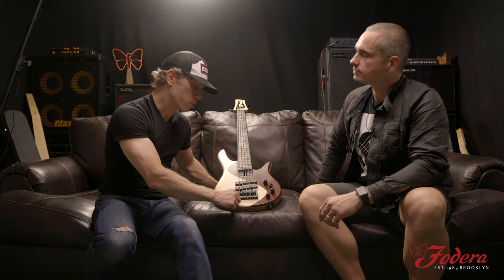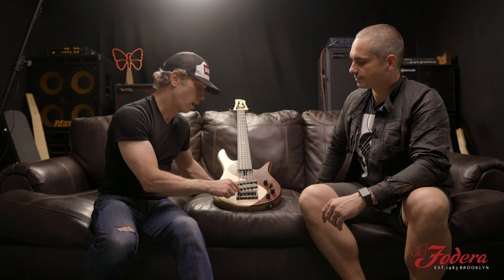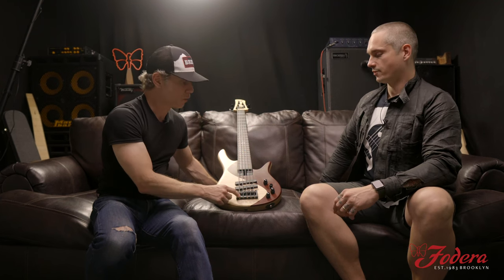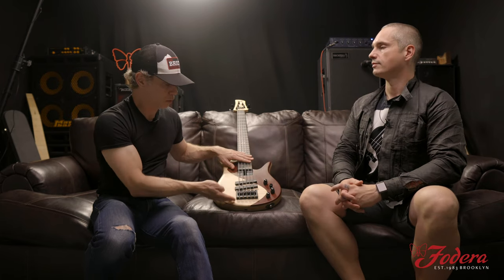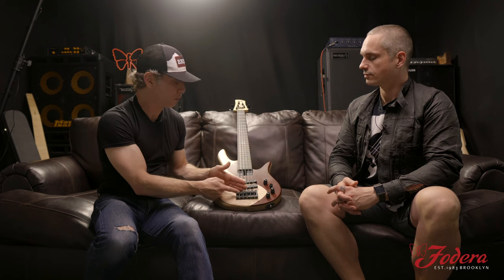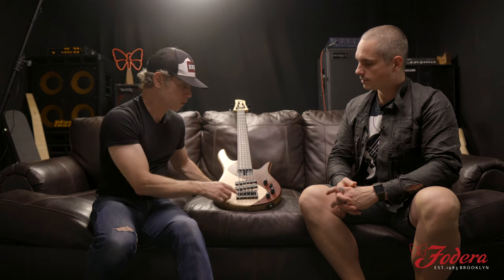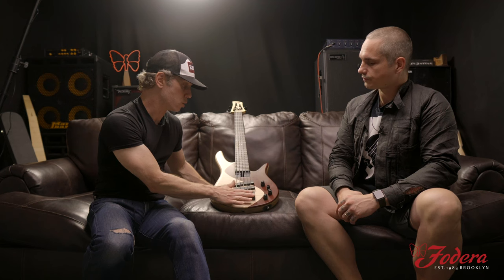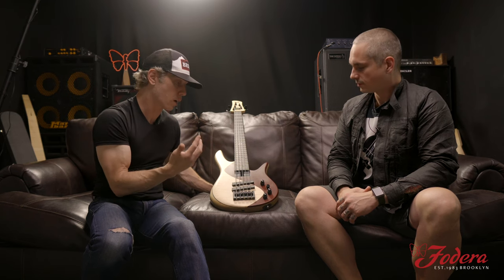I played with tapered strings for my entire career to give me some sustain and to have less mass in the saddles. In order to have that work on these basses, we had to do the ferrules in the body because they were long strings and the only way that worked is to have it through the body so the actual saddles fit in the right place. So when we went to make this, we talked about it and Anthony from DR was kind enough to send non-tapered 130-to-50s because we wanted to have something that would be easier for everyone to find strings for — you wouldn't have to go through some specialty shop or pay extra or find something in weird gauges.